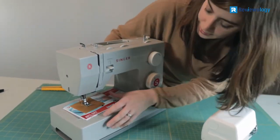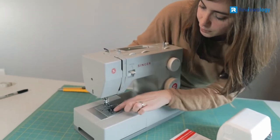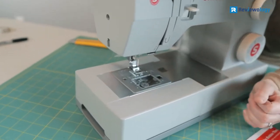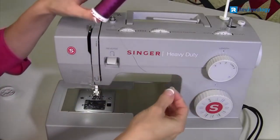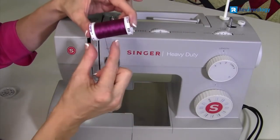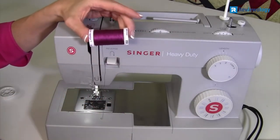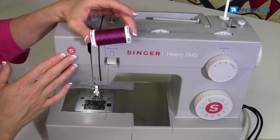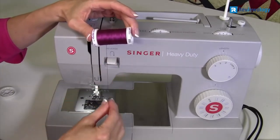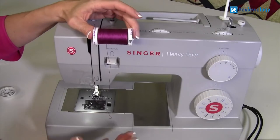The machine offers 23 built-in stitches including stretch, decorative, essential, and buttonhole. The automatic needle threader helps you thread the needle's eye effortlessly. In addition, the machine comes with a lot of sewing accessories, including the button sewing foot, zipper foot, all-purpose foot, quilting guide, and many others. Easy-to-use and intelligent features make this machine one of the best picks for both beginners and professionals.